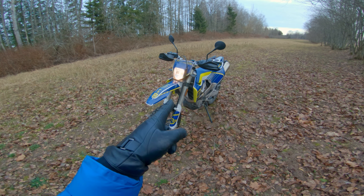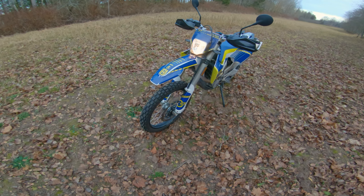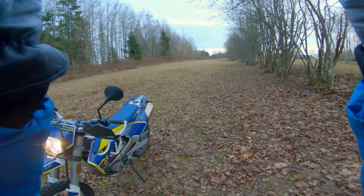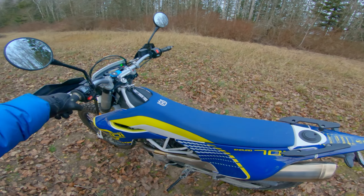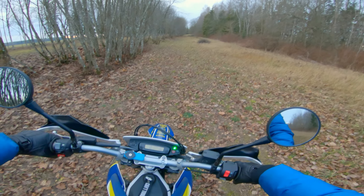Now those black hand guards, I'm not sure of, but we'll worry about that later. Winter is coming, I'm gonna tuck her away anyway. I've got the whole winter to think about my life.